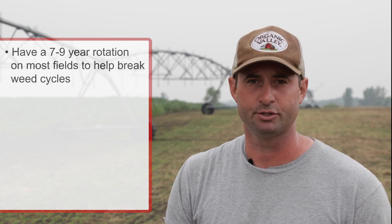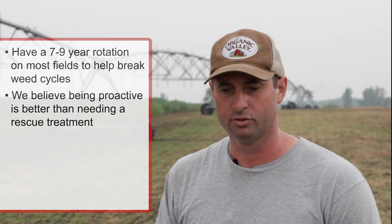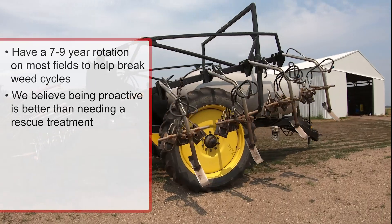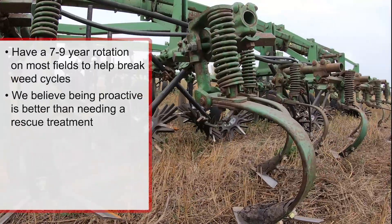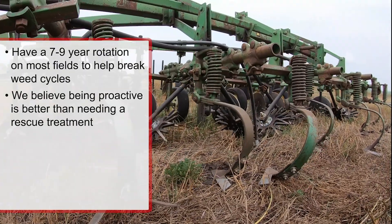We believe being proactive is better than doing a rescue treatment. We have the tools in the toolbox — weed burner, rotary hoe, tine weeders, cultivators — to stay ahead of the weeds. But if we can manage it with the crop rotation to give us a head start, it goes a long way to actually having a successful weed management plan at the end of the season.